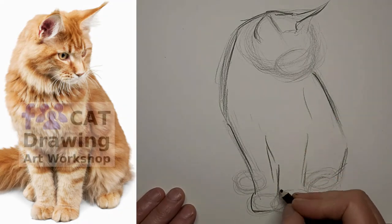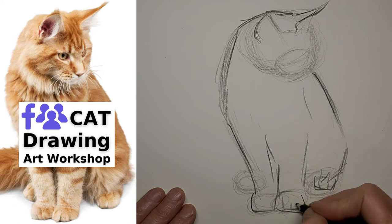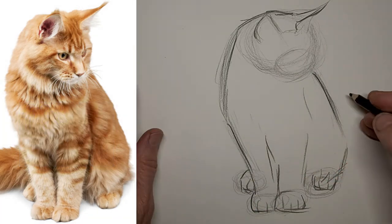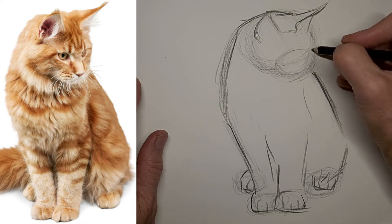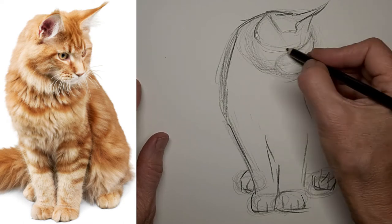If you really are crazy about drawing cats, be sure to join our cat drawing art workshop on Facebook — you'll find the link in the video description below, and we'd be happy if you'd join us. There are also some other helpful drawing links there. I'm working on the far left side of the face — I always mix up left and right.